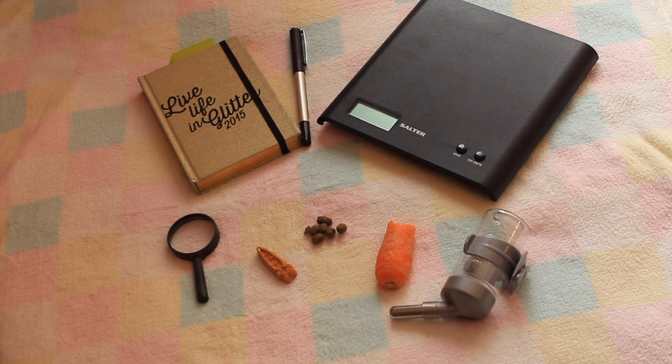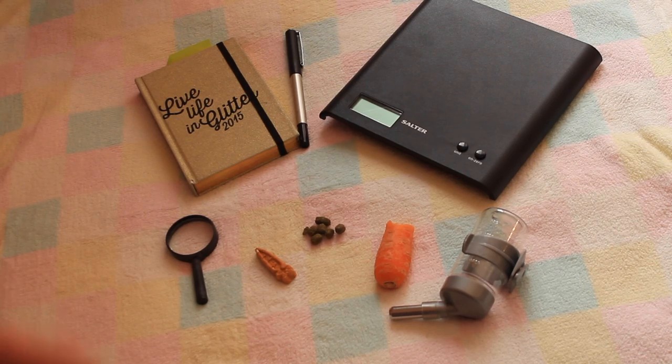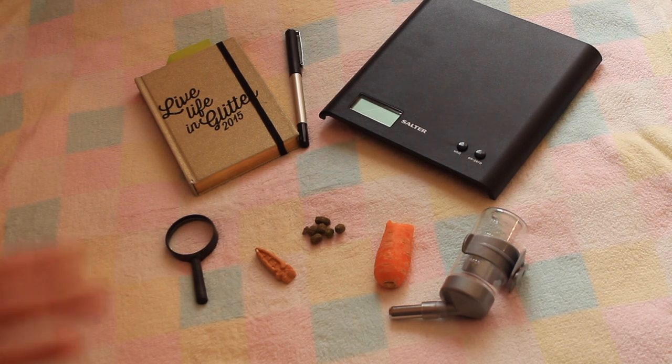Hi everyone! Today I'm going to be showing you how I health check my guinea pig and how I recommend health checking a guinea pig. I've been doing it this way for quite a while now. There are a few items that I personally like to use when health checking a guinea pig and they are completely optional. The only real two necessities that you definitely need are the two things at the back here. I'll go through what they are and what I use them for.